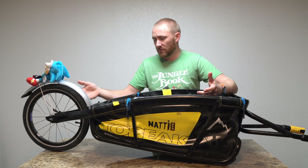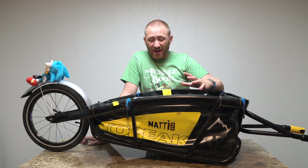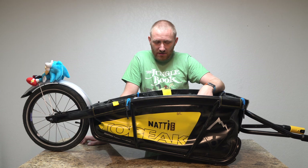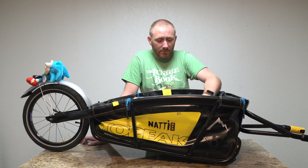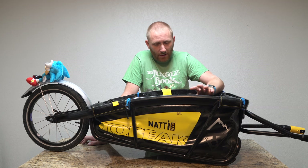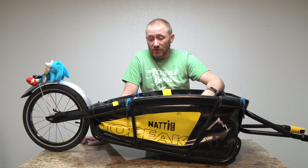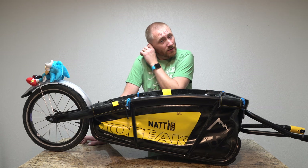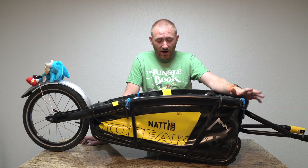This trailer has a capacity of about 70 pounds. I didn't measure the weight I was carrying but I'd bet I was pushing 60 to 70 pounds — at least 55 if not 60 plus. It pulled great. Other than going uphill with the extra weight, I didn't notice any significant additional drag from the trailer.